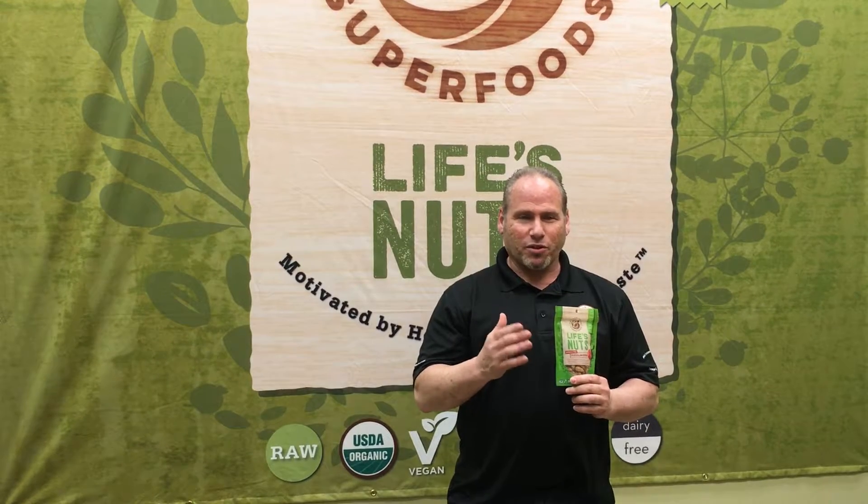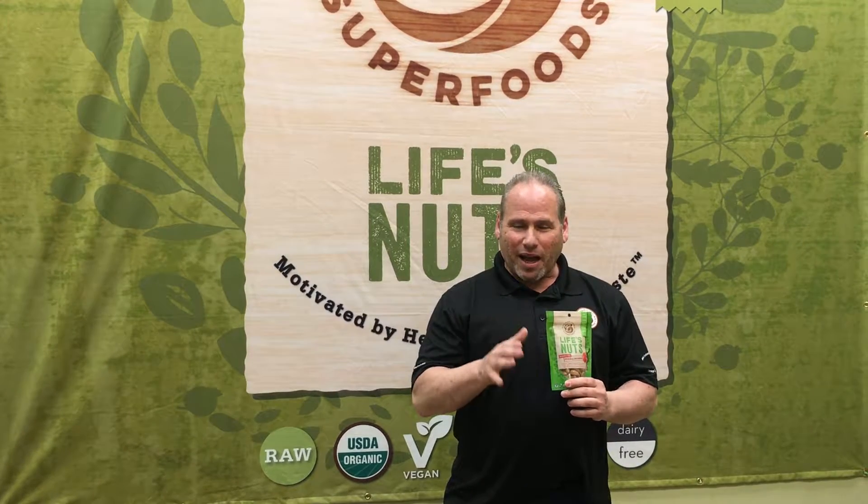You'll never believe the flavor you get out of just herbs and spices, sun-dried tomatoes. We add dates to temper the acidity of the sun-dried tomatoes, and some garlic and onion. And believe it or not, when you try them, they taste exactly like pizza. So give it a try.